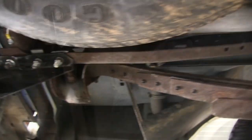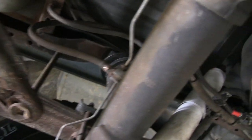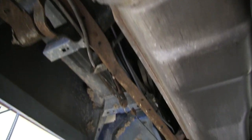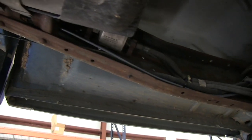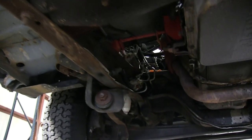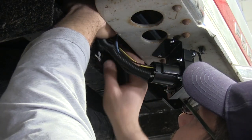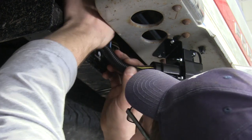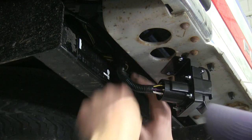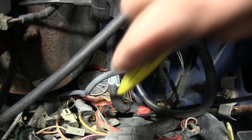We can then secure it to the hitch and begin running our wire up to the front of the truck. As we run it up to the front, we're going to stay away from anything hot such as the exhaust, or any moving components such as the vehicle suspension or steering as we route the wire. Before we move back to the top side, we'll take the included corrugated loom and wrap it around our 7-pole wiring just to give it a good look.